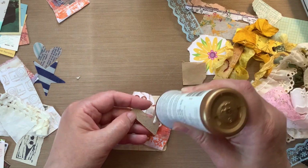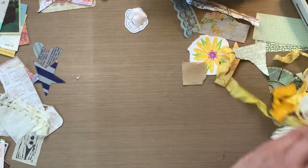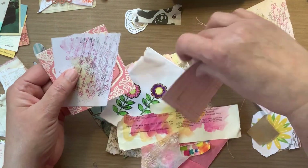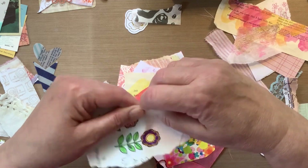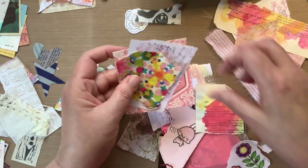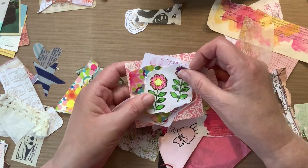If something doesn't tear off in the first 10 seconds, I'm going to do something else or just tear the whole thing off — that's the kind of patience that I have. Now I'm looking through my pink pile. A lot of this stuff is just painty papers or things that I've stamped and colored in. These little flowers were actually on the outside of an envelope from Happy Mail from years ago. Now I'm adding a little bit of that pink and white striped trim that I love.